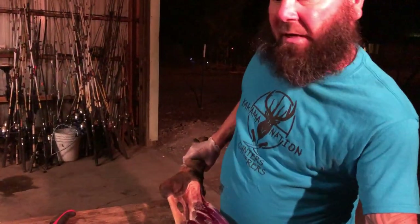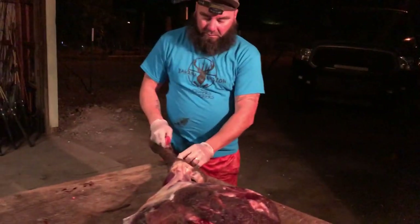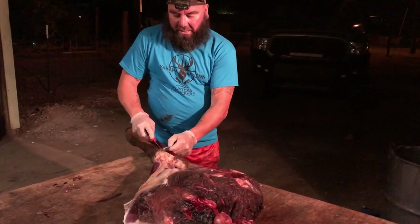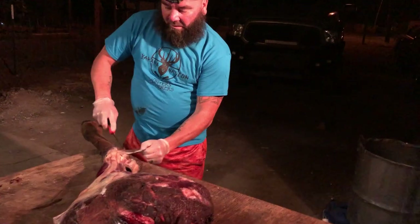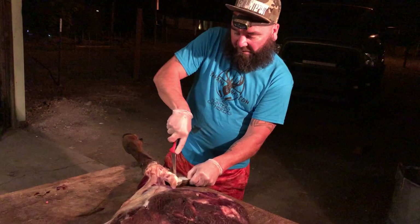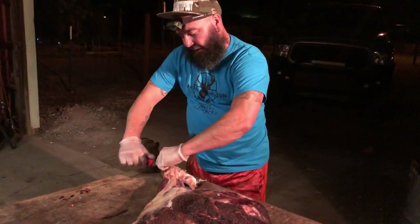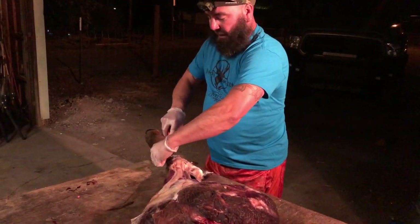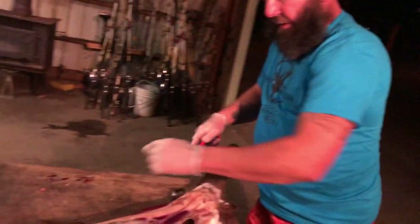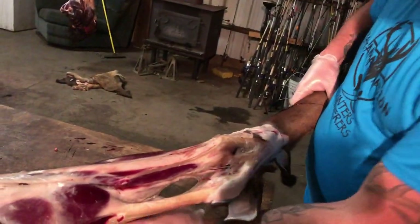I always work from the inside out, so we're going to turn the quarter over. Now we're going to go inside and just skin it out. This is the same thing you should be doing immediately when you shoot it. Anybody can argue with me, but this is how it needs to be done. If you don't do it this way, it's negligent — I'll look at you and say this is rookie status.